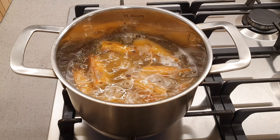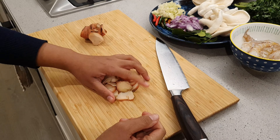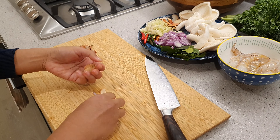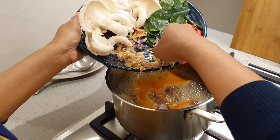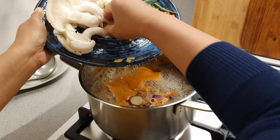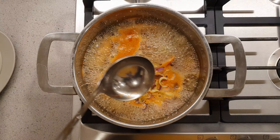Check that your soup has a slow boil. Add the lemon grass, onion, and galangal into the soup. Give it a stir.